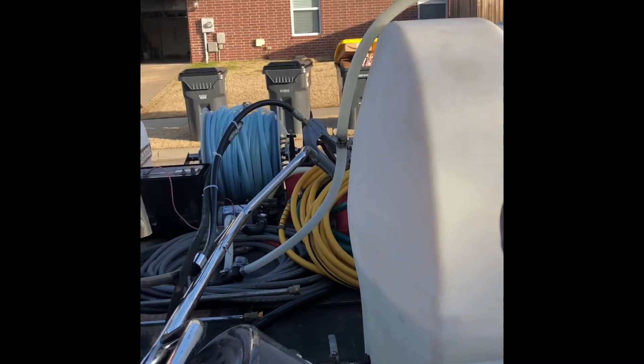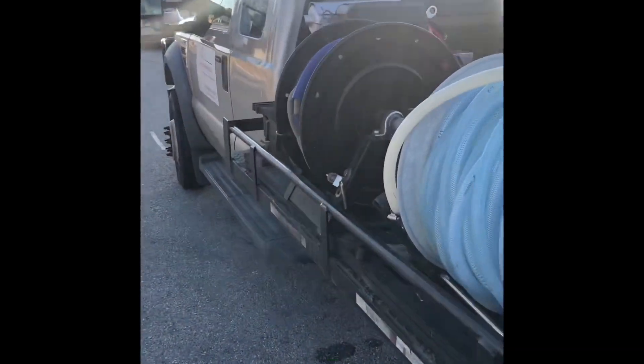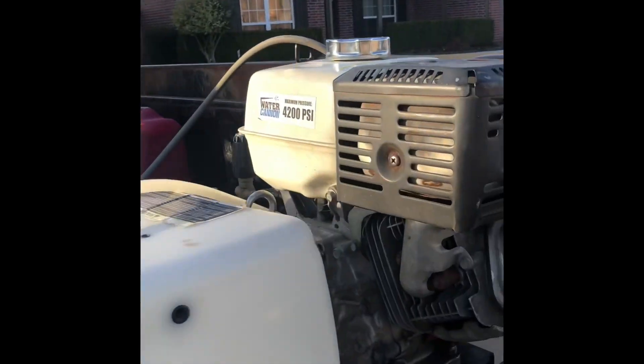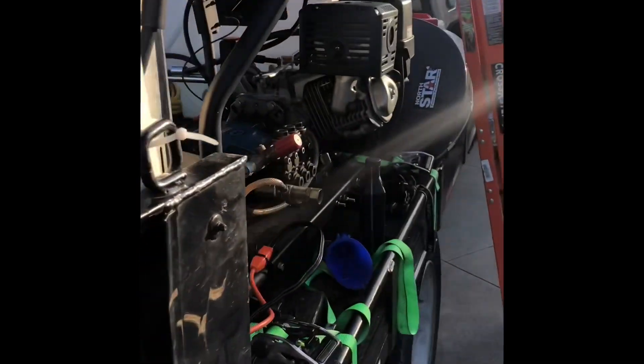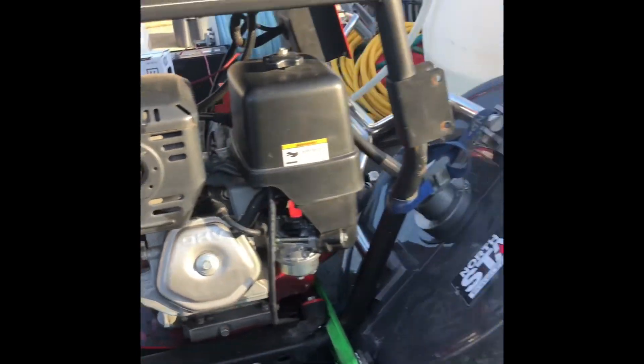My eight gallon per minute machine has that safety mechanism — it better, that machine is like four grand. You have to baby these machines because this is your means of how you provide for your family. Check it often — check your pumps, your oil, your engines. Check it often and it's going to add to the life of your machines.